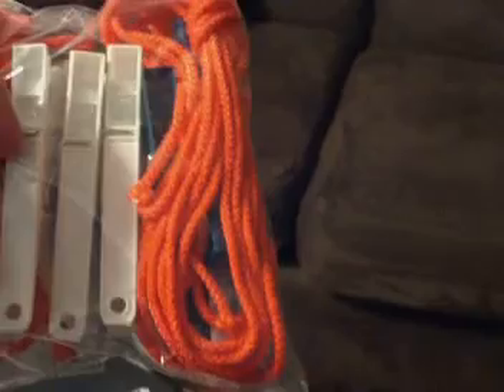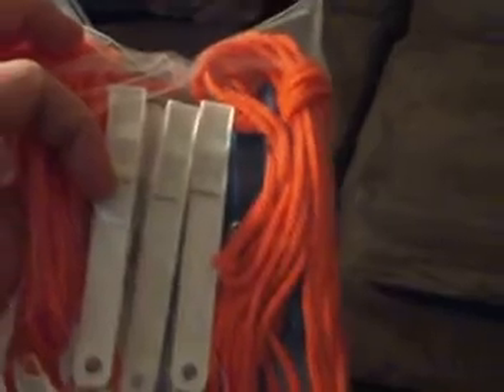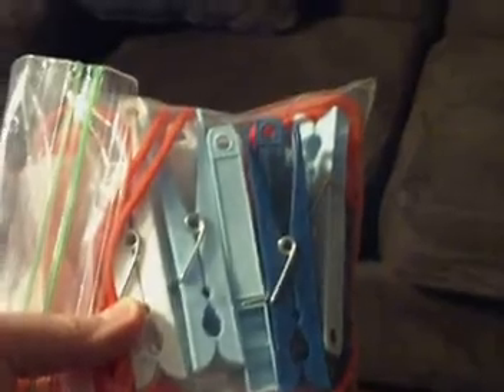In the first little pocket here, we have clothespins and rope. As soon as we get to the campsite, we take this, string it up, put all the little clothespins on there, and we use this for our dunk bags. If we need to wash out our bandanas — because we do not take paper towels and napkins camping — we can hang those up.